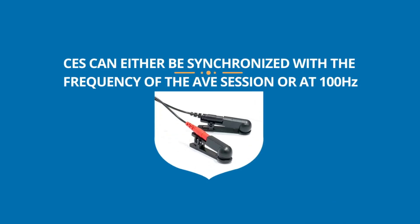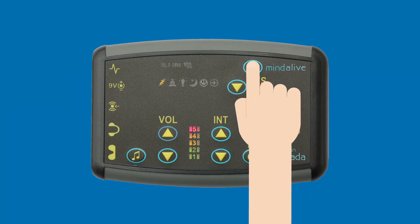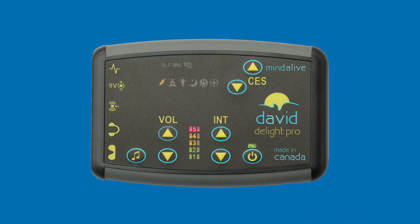CES can either be synchronized with the frequency of the AVE session or at 100 Hz. Once the session has started, press the CES increase intensity button to start CES. To select 100 Hz at any time, press the CES increase and decrease intensity buttons at the same time.